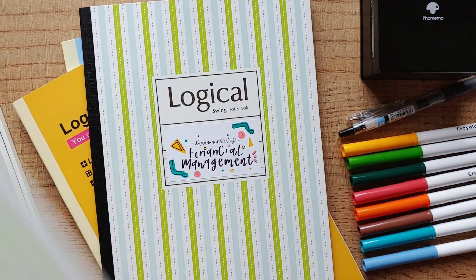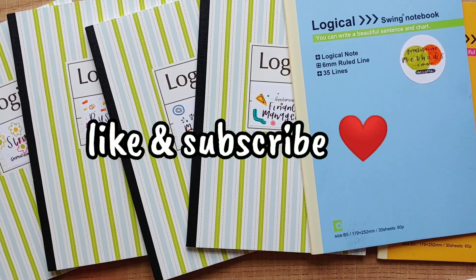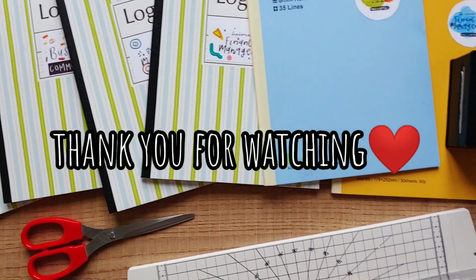That's all for this video guys. I hope you guys enjoy watching me making these labels. Don't forget to like this video and subscribe to my channel. I'll see you guys next time. Bye!